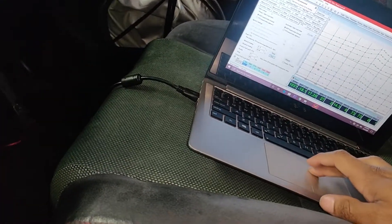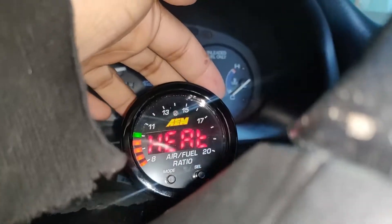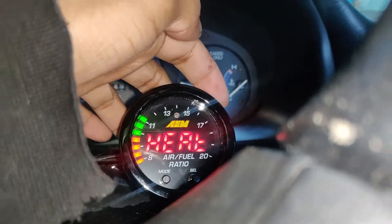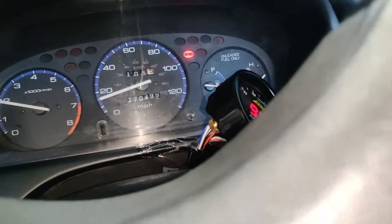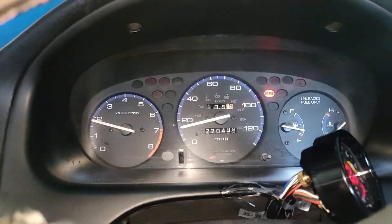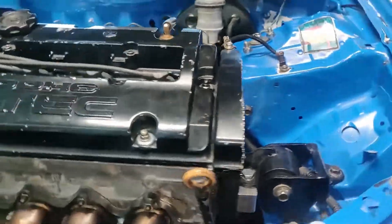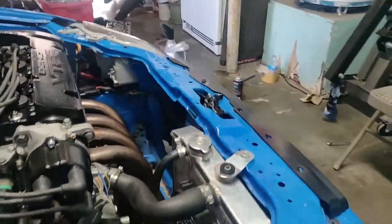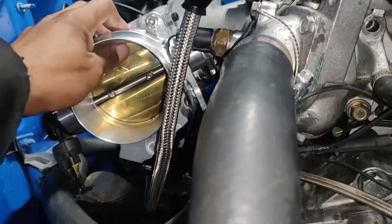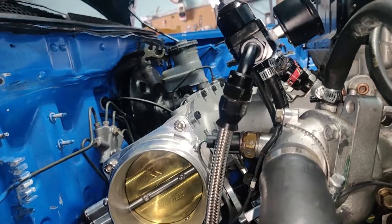Yeah, there it goes. Check it out. I don't know why it's idling so high. It could be because I did pull up on my throttle pedal — basically it wasn't letting my throttle open up all the way. It's not open right now. But it could be because I did that and I was idle air control, or it could just be maybe a vacuum leak.